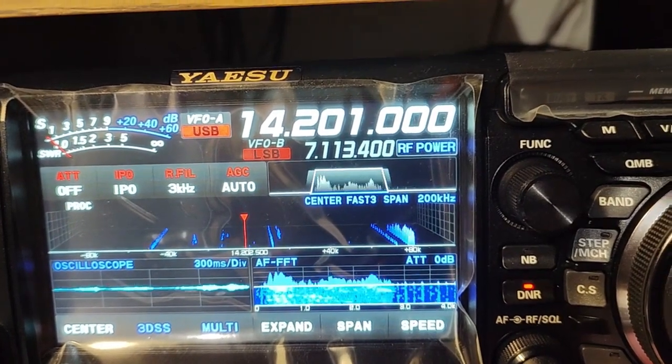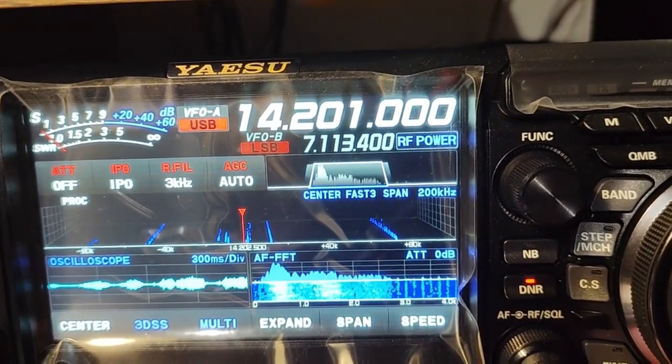Hotel Golf 7, Alpha November, Kilo Echo 5, Echo Echo, over.